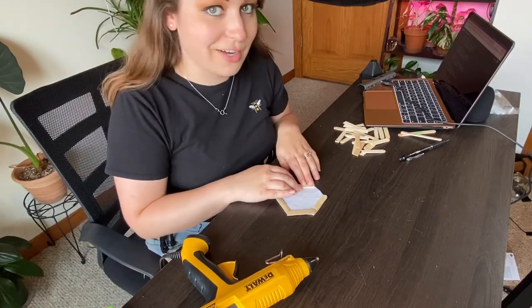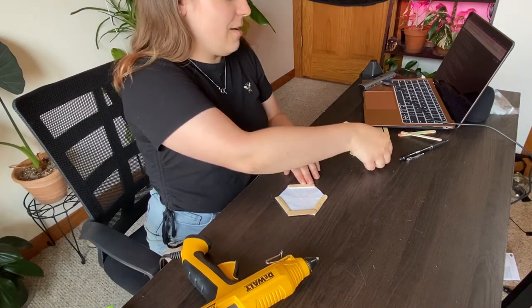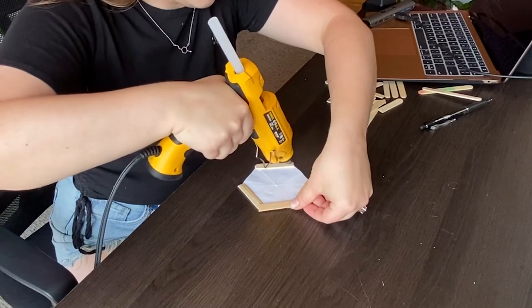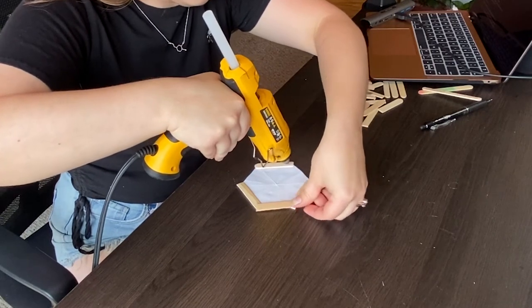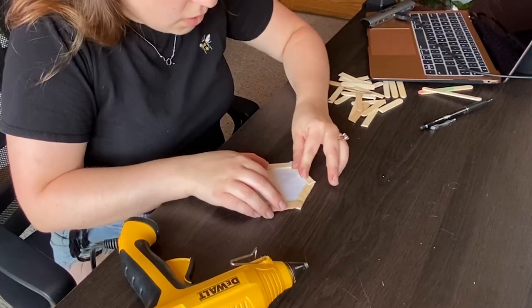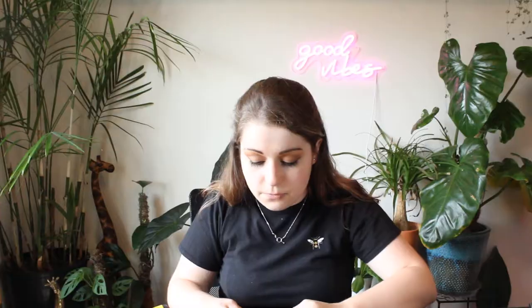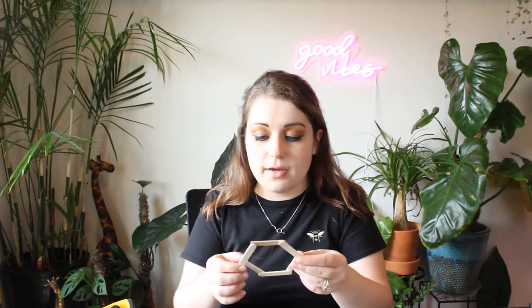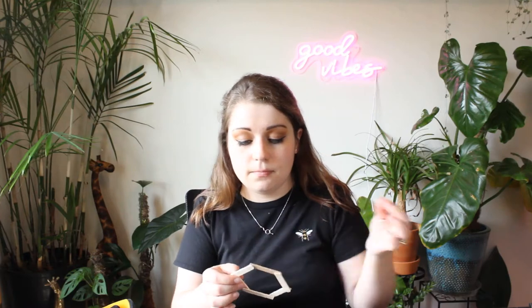Hot glue solidifies super fast so you're going to have to work really fast once you put that little drop of glue down. Just like two really small dots. There we go. Stick number five is glued down. And our last one here just to go on the top. There we go. Divine. And I'm just going to do that over and over again.